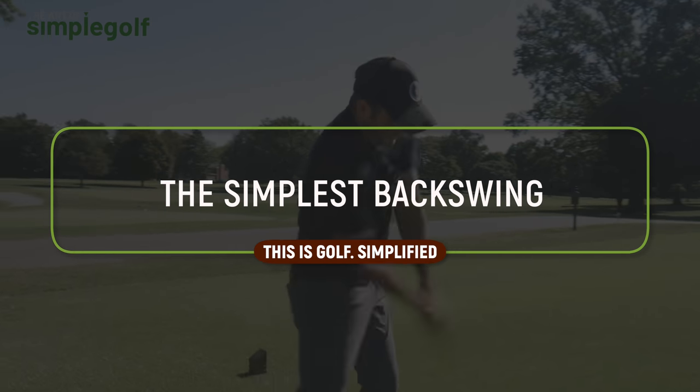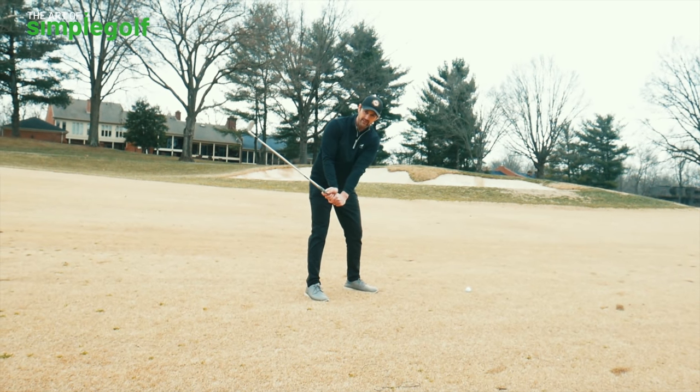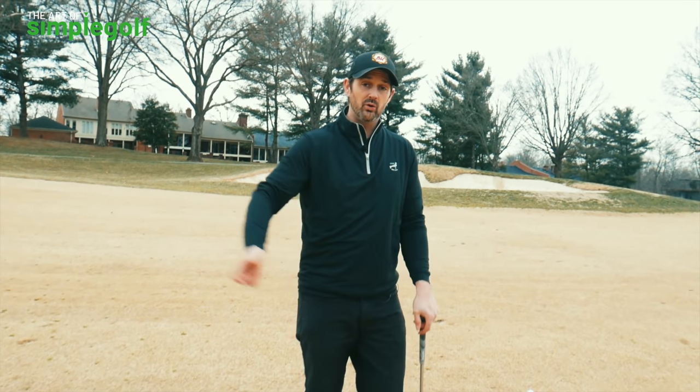I'm going to really simplify your backswing to give you the confidence and consistency you want. You get frustrated with what the backswing is doing. We all get bogged down with placement and what should be happening. We don't want to overcomplicate this. There are two things I'm going to give you to think about today that are going to transform your fluid consistency.